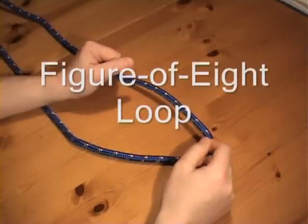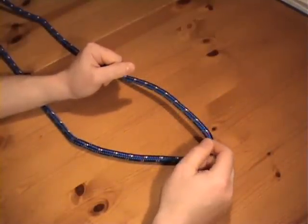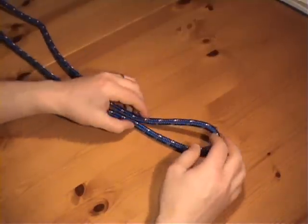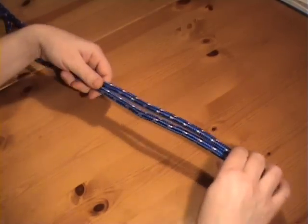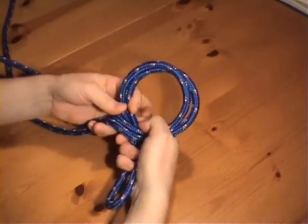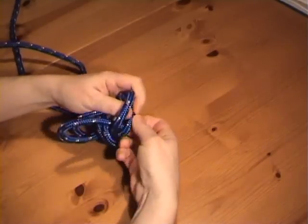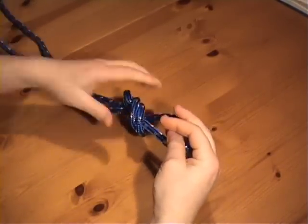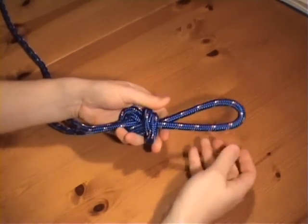The figure of eight loop. This knot is essentially a figure of eight knot tied in a bight of rope, and it doesn't need access to the ends of the rope. It's not as easy to untie as the bowline, but it's easy to remember how to tie it. Simply use a bight of rope to form a figure of eight loop. And there's the loop.